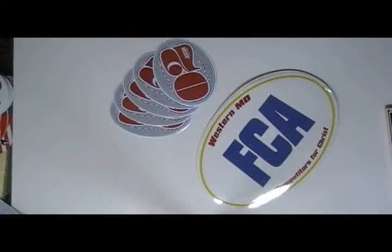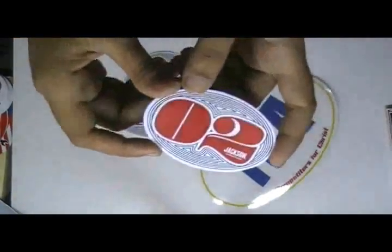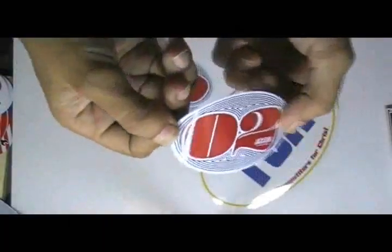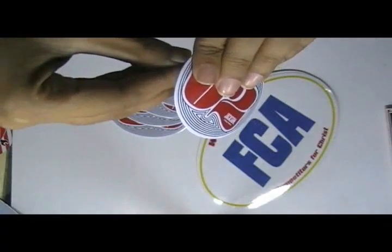Oval white vinyl stickers. Here are some oval white vinyl stickers which are printed in our screen printing house with the custom design of our client. It is shine gloss laminated — you can either have it with matte lamination.